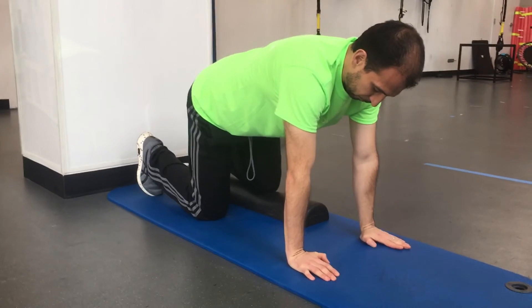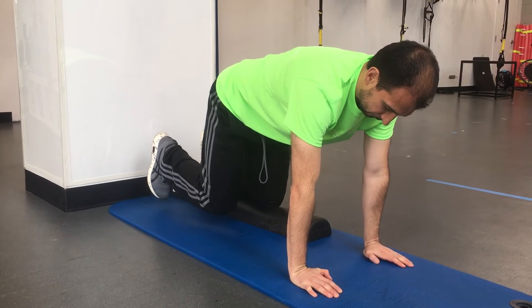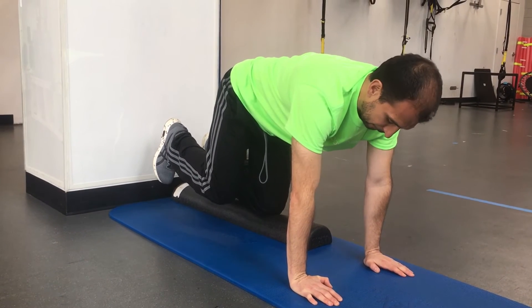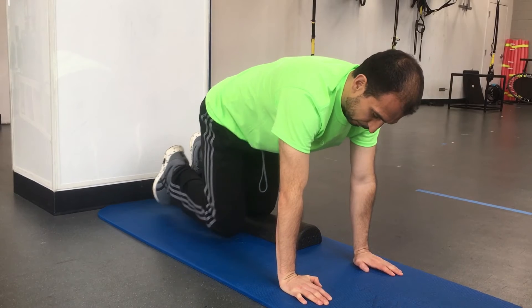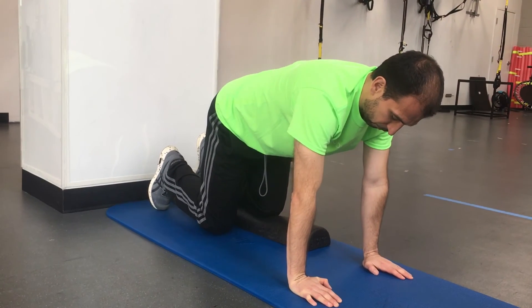We're going to piston or lift that leg straight off of the ground up towards the ceiling, and then slowly place it back down. Make sure you're not bringing your knee up or back — it's just going straight up.